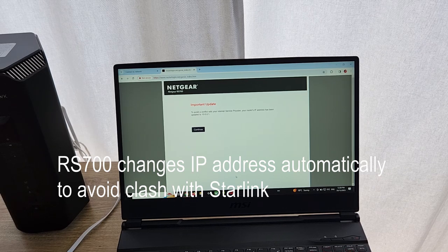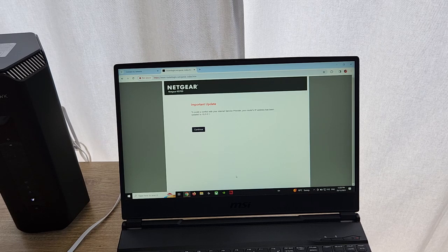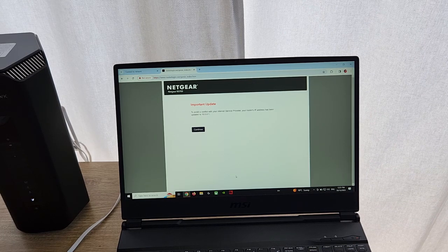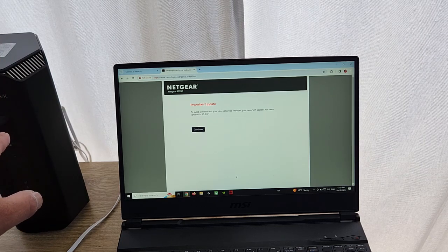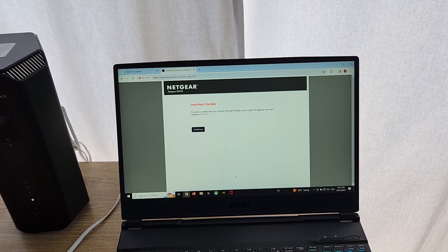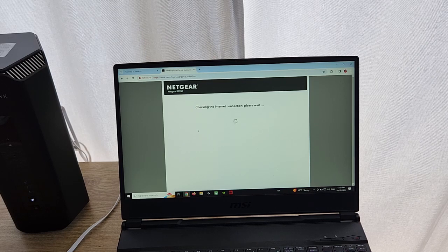Now this is the important thing. The Starlink router uses a 192.168.1.1 IP address, and the Nighthawk RS700 also uses 192.168.1.1 — they'll clash. What the Nighthawk RS700 does automatically, and very smartly, is it automatically changes its IP address range so there's no clash. As you can see on the screen, I'll hit continue — it's changed to a 10.0.0.1 IP address to continue with the installation.